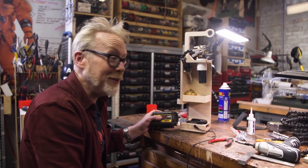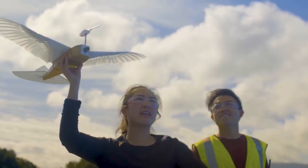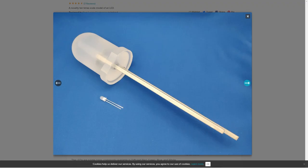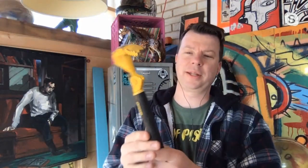This week on Maker Update: the Adam Savage soldering station, pigeon robotics, cat food control, glowing black plastic, giant LEDs, and the good kind of foobar.